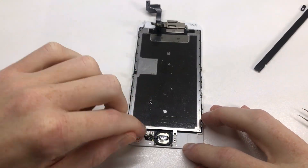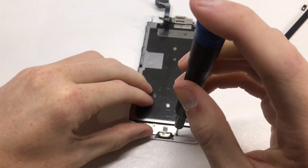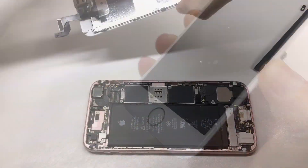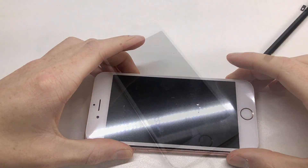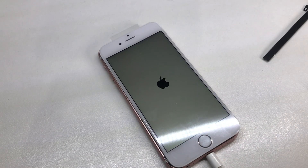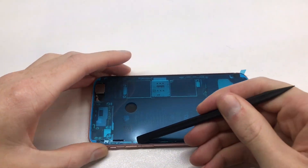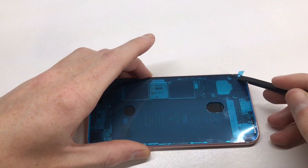Installing the new home button — it won't contain Touch ID since it needs to be paired to the device. If you replace the home button it will not function as Touch ID; this is a security measure from Apple. Testing the display, everything is working just fine. Now it's time to install the seal, which helps with dust resistance as well as 3D Touch functionality on the device.